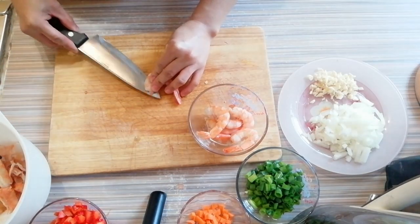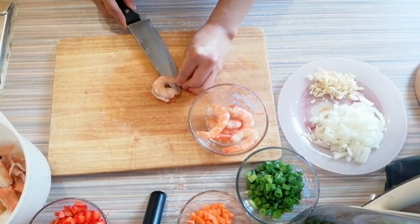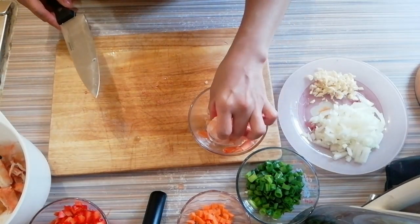After removing the shell, I'm going to cut it into half. Complete recipes for today's cooking will be posted down below, so please do check it out guys.